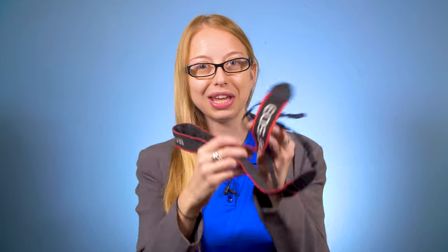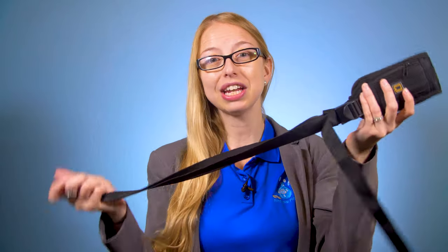Instead of fidgeting with something like this, weaving it through and getting it to fit onto your camera, use something like this instead. You can get a strap for about 20 bucks or so that simply screws onto the bottom of your camera where you would normally mount your camera onto a tripod. Just screw it on righty tighty and boom, you're done.